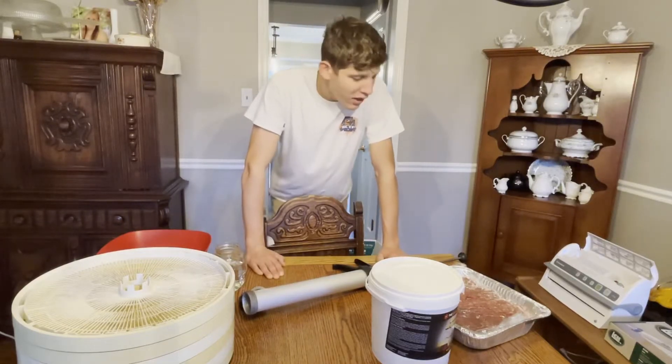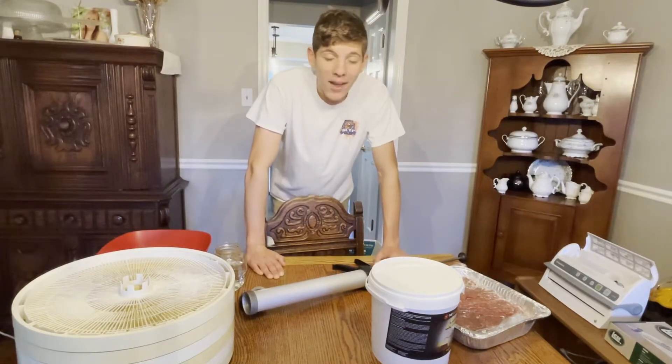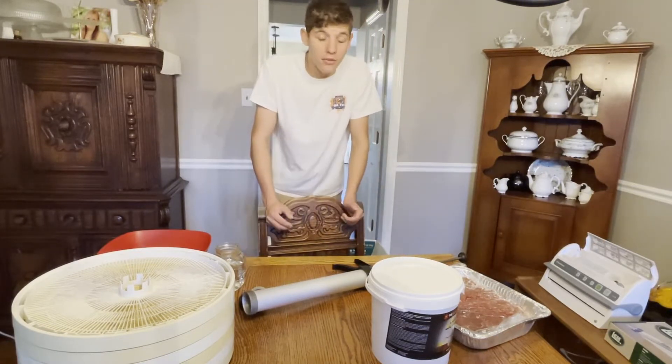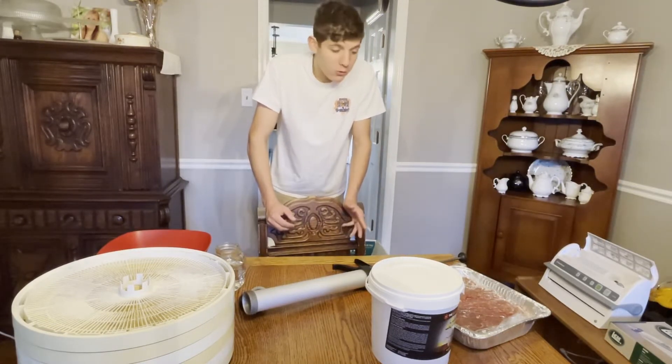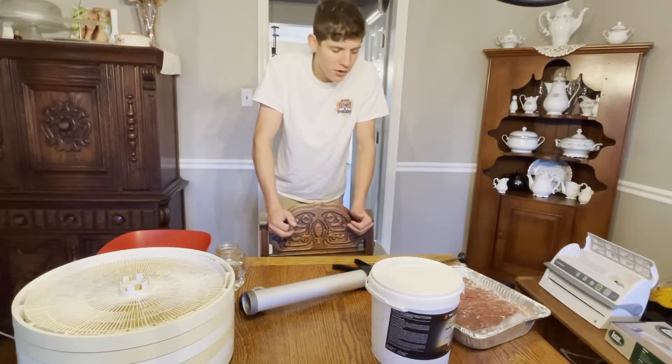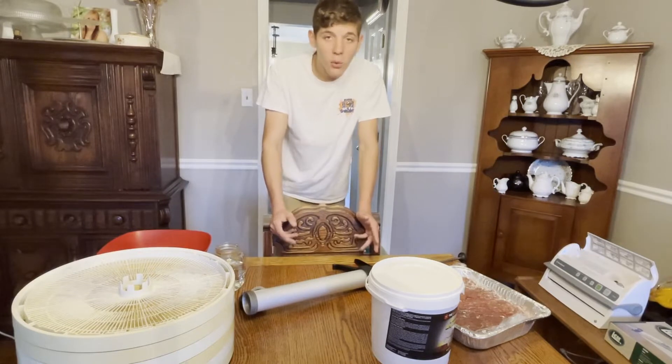How's it going folks? Welcome back to another video. Today I'm going to show you guys how we make our venison jerky. It's one of my favorite snacks honestly. One reason is it's so healthy — venison is so lean. We don't mix it with pork or anything, it stays together just fine. Venison is so lean and healthy for you, and it tastes so good.